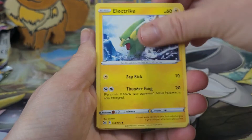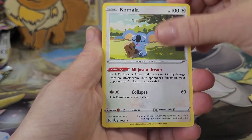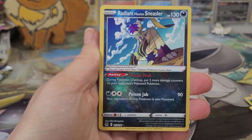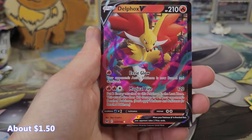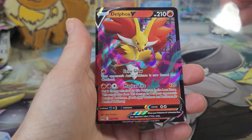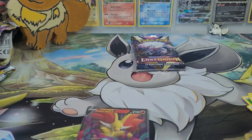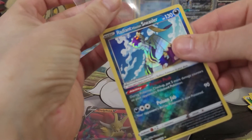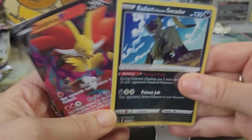Second to last pack from this box: a Soda Popilio, an Electrike, Luvdisc, Gligar, Leaf Energy, Colress's Experiment, Kamado, Toolbox. And our first Radiant — I forgot about the Radiant! Radiant Hisuian Sneasler. That is such a pretty card. And we got a Delphox V card too — so this is the regular variety to the full art we got earlier, I think. I'm going to grab a sleeve for this beautiful Radiant card. I like the pattern they have on the Radiants now. I guess you'd call that a perfect pack — an ultra rare and something in the reverse holo slot.